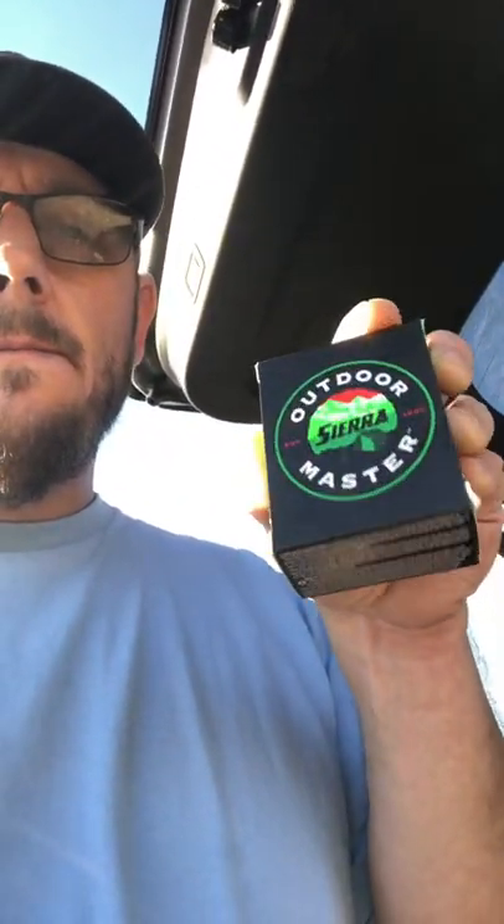Today we're going to be testing some new ammo out of a short barrel — the Kimber Ultra CDP-2. The ammo we're testing is the Outdoor Master by Sierra Bullets. We have a watermelon set up over there and we're gonna get ready to go.